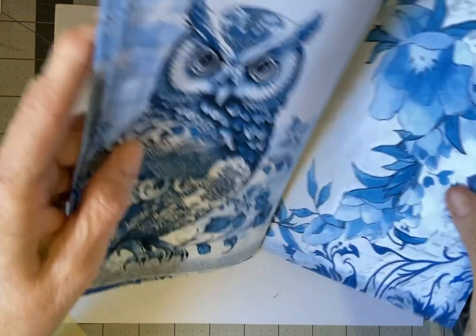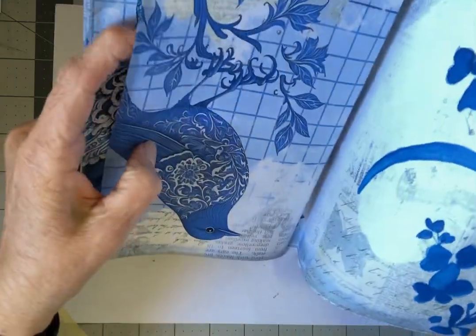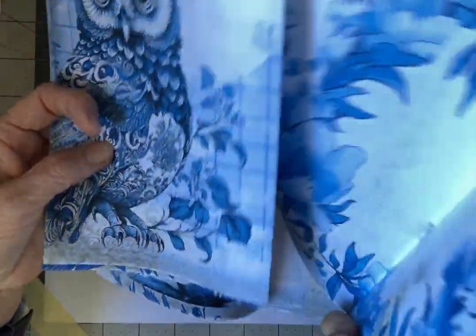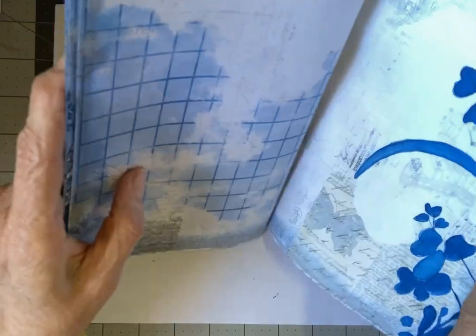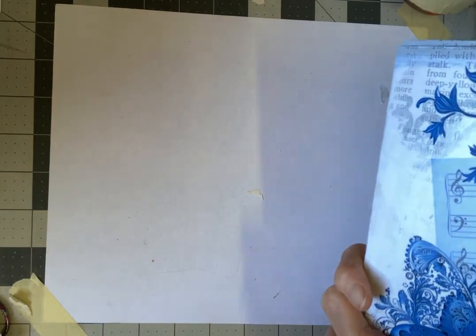Really pretty images — the owl, they had a rooster. I have to remember to double-check these before I actually sew them in. But there's lots of journaling room on these pages along with these beautiful images.